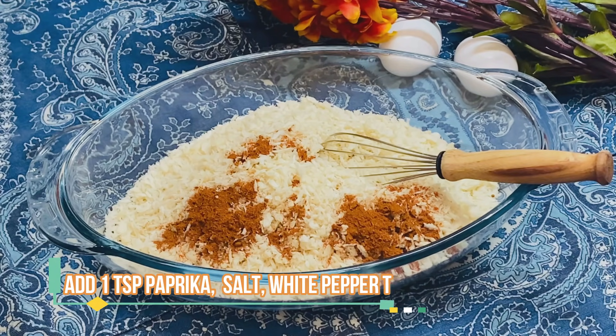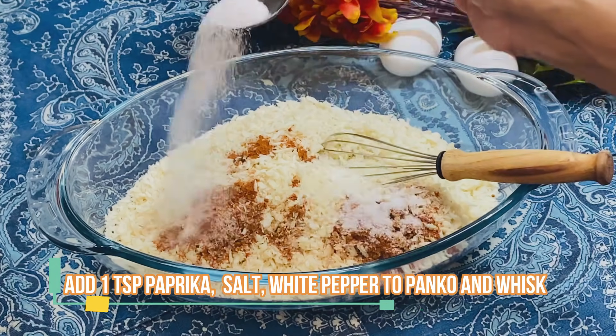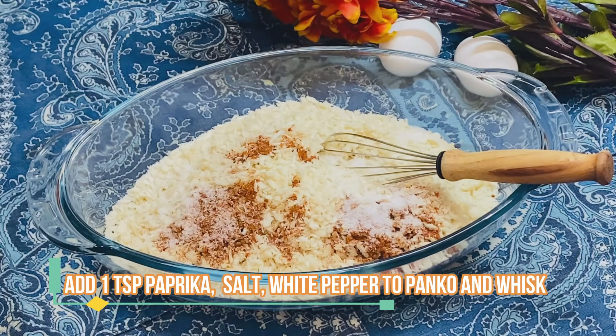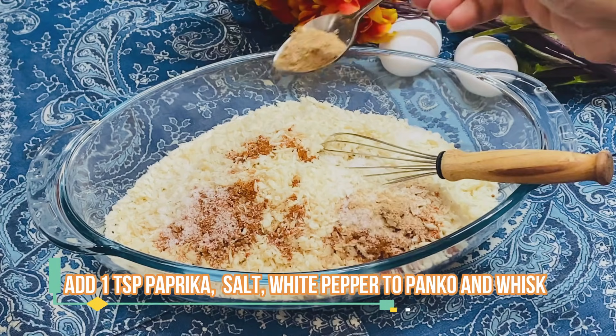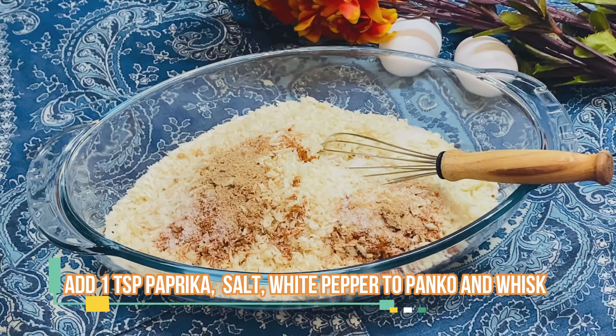Salt and white pepper powder. We will add salt in the panko breadcrumbs so that it will not be too much or too less — we will distribute it in both batters.